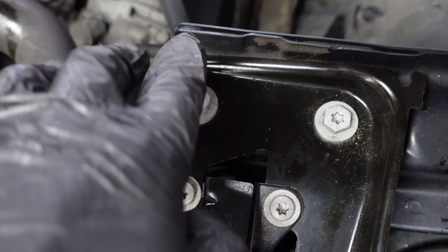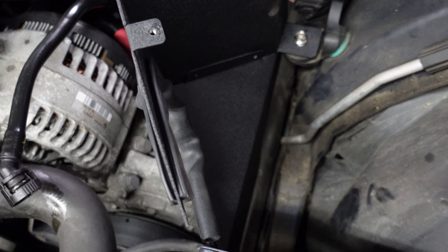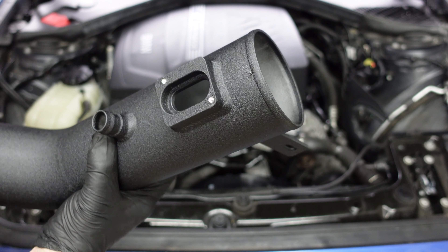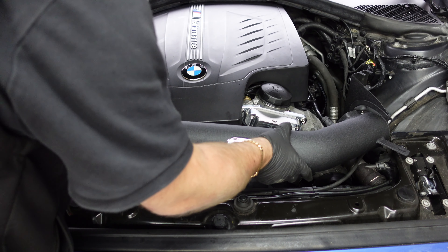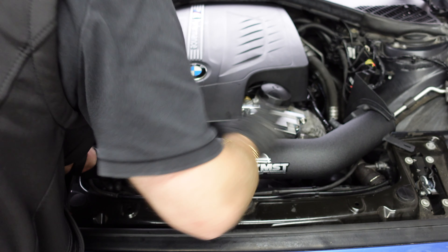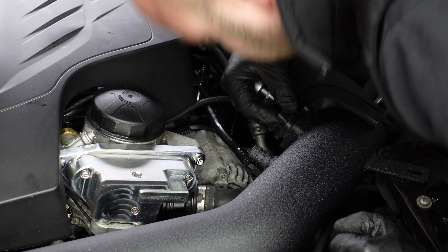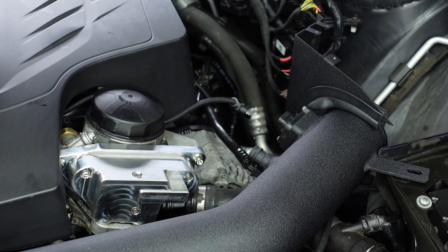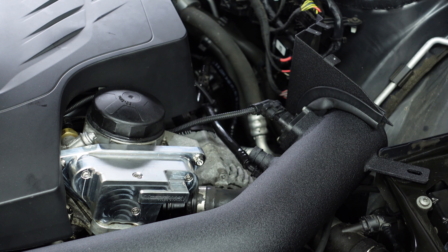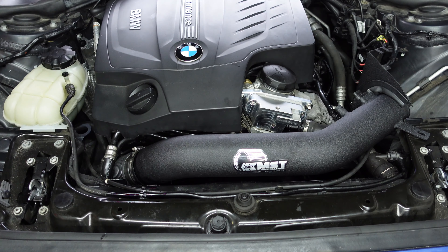Now what we're going to go ahead and do is remove one of these Torx30s because the pipe bolts to here, so we're going to release this Torx30 bolt right here so we can get the intake pipe to run through and push it through before we put the air filter on. As you see here, we've got the pipe - we're going to have to take the old MAF sensor off to put the MAF sensor back in here. First thing we're going to do is just align this properly. Now I'm going to go ahead and reinstall the MAF sensor right here, and that's now installed and tightened down.